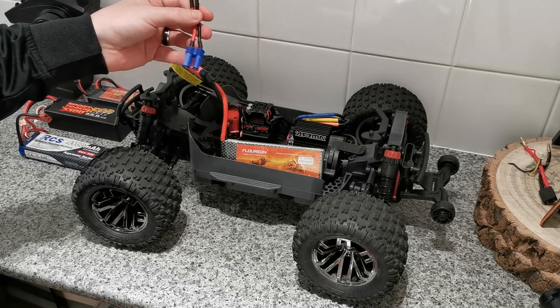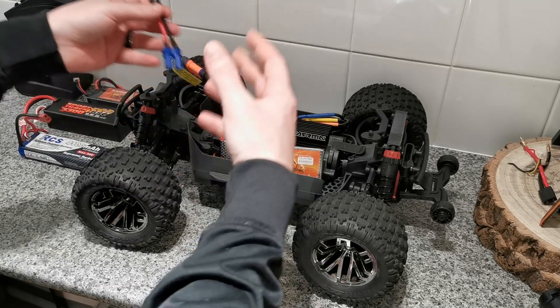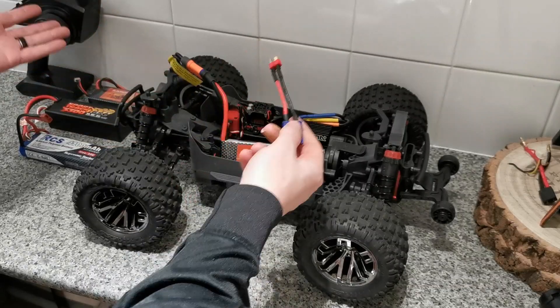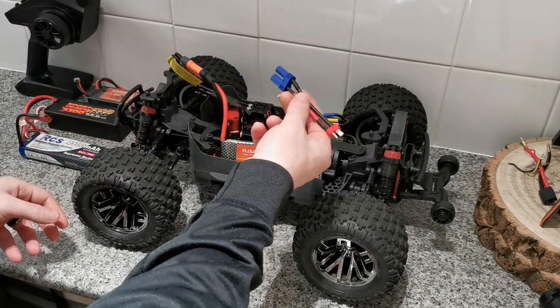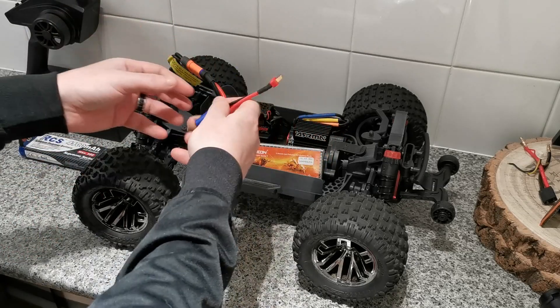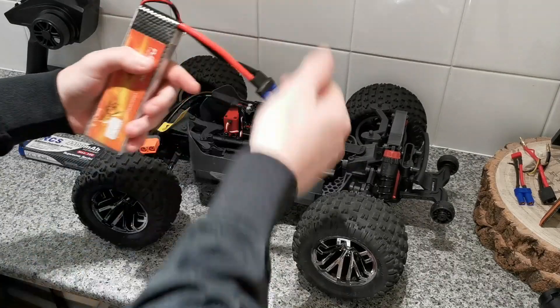EC5 connectors also have a higher amp rating than Dean's connectors. Some people say that using converter adapters can cause voltage issues because it confuses your electrics, but I'm not too sure about that. Either way, EC5 are just much easier to work with than Dean's in my opinion, so I'm going to be changing everything over to EC5.